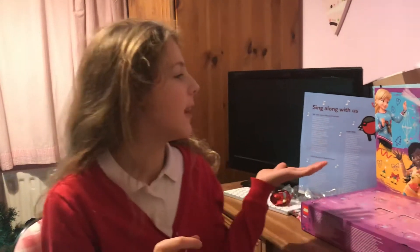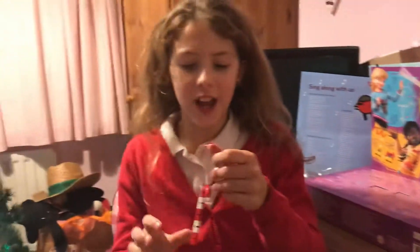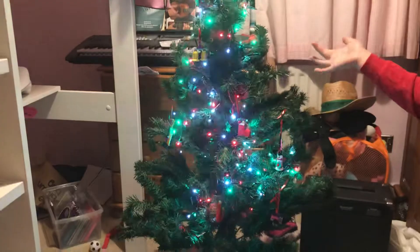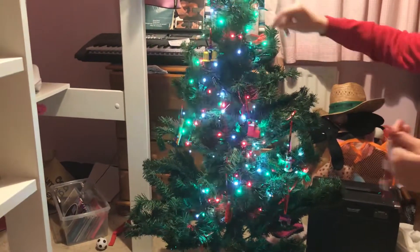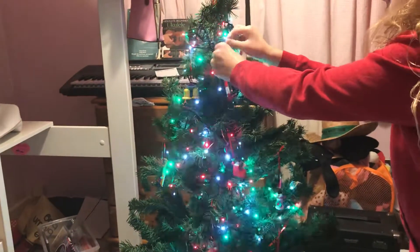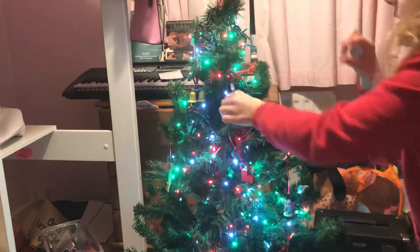Hey guys, welcome back! Today we are back with another video. We have yesterday's candy cane and we're going to put that on the tree. We haven't got much at the top so maybe we can put it here — there, that's a nice place.